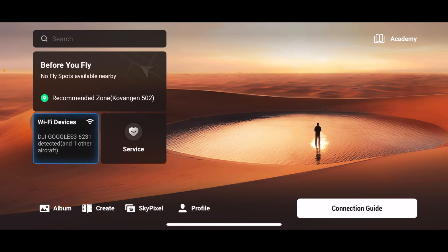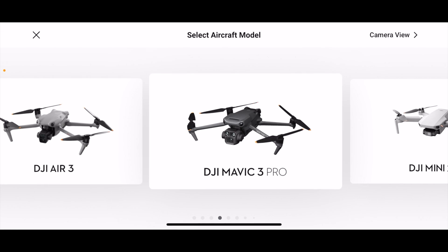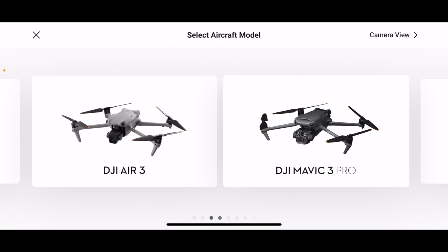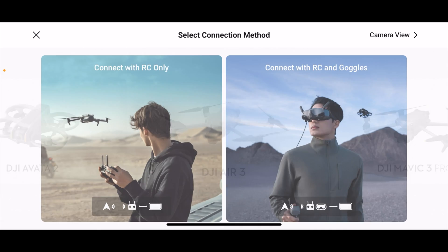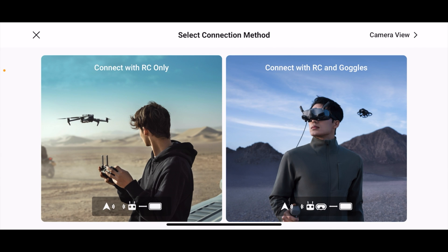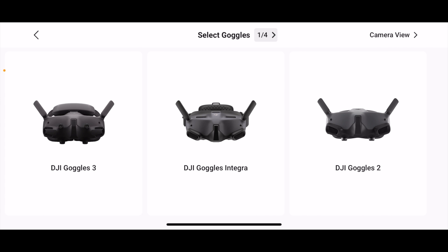Now I've disconnected the goggles view and we are back to the normal DJI Fly app. The next step is to press the Connection Guide. You can see the drone options again — all the drones are listed here. Select the one you want to connect, which is the Air 3. Then choose 'Connect with RC and Goggles' — that's what we want. Select Goggles 3. There's also the Integra and Goggles 2 as options.